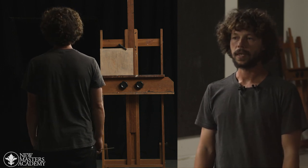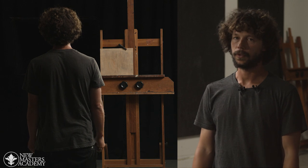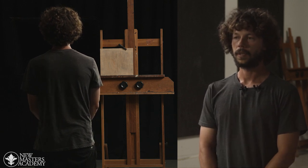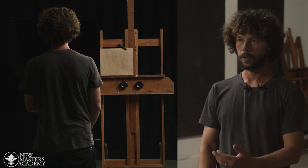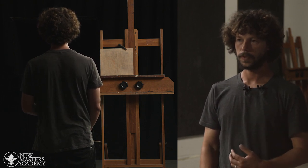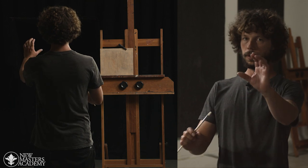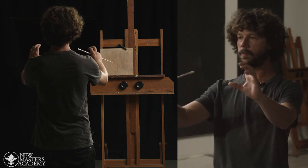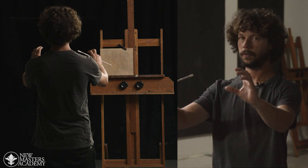A good distance to stand away really depends on what project you're doing and how big the setup is. As an average rule, you want to stand far enough away from your setup so that you can see both the object and your canvas without having to move your head side to side or up and down to see them.